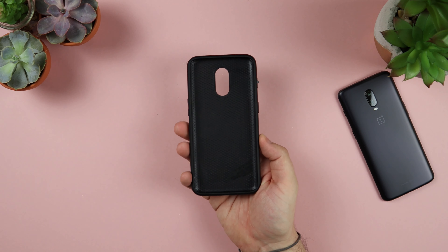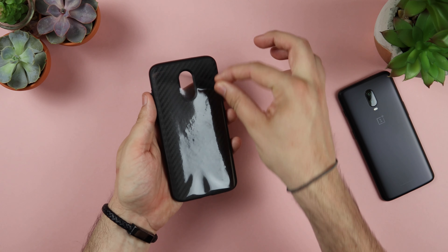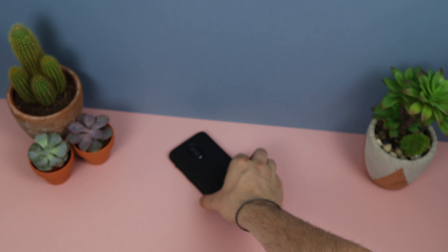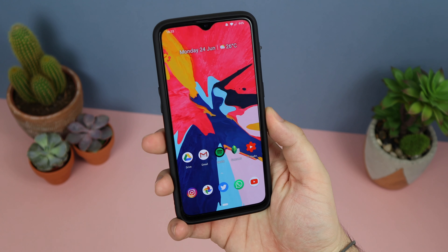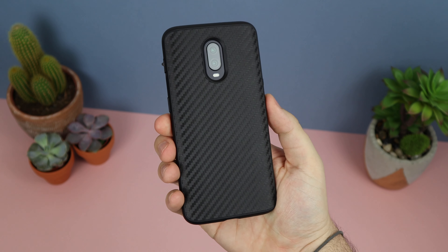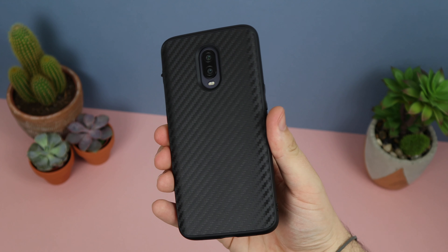In regards to some of the features it offers, you've got a premium finish — I've got the carbon fibre model here, plus one other which I'll show you in a moment. It's a very durable material and you've also got raised lips which cover all angles if you're going to be dropping your device accidentally. It's a very snug fit, only coming in at around 3mm thin and 30 grams, so it's going to be extremely light.